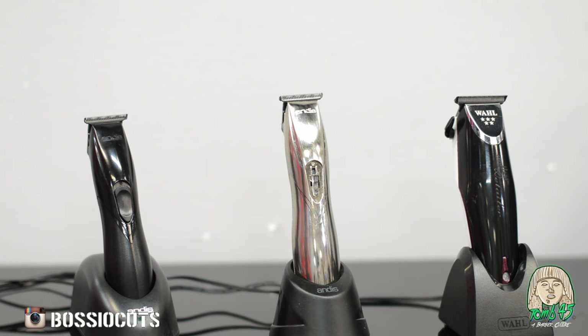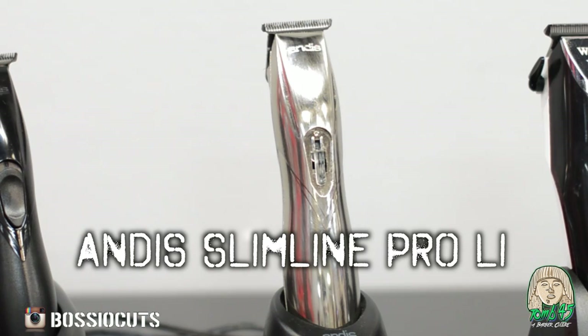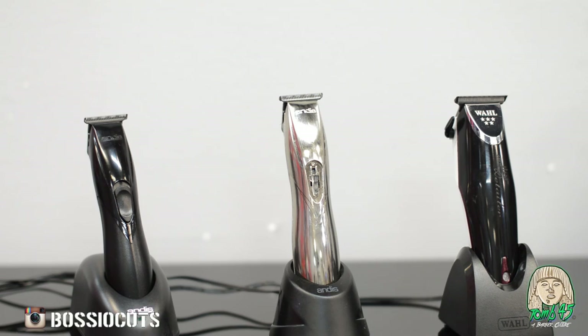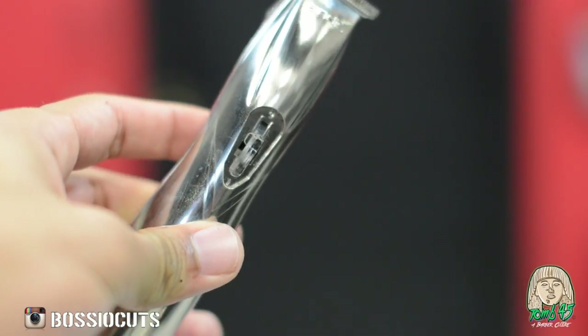So this is it — the face-off, in my opinion, between the top cordless trimmers in the market: the Andis Slimline Pro, the Andis Slimline Pro Li, and the newest of the bunch, the Wahl Cordless Detailer. This is a face-off. I've been using these trimmers for a couple months now, so I have some experience with them. It's not going to be anything technical — I'm just going to get down to the nitty-gritty.